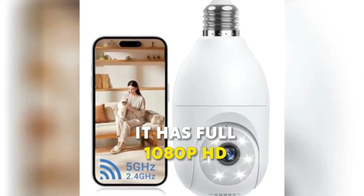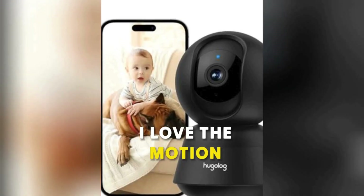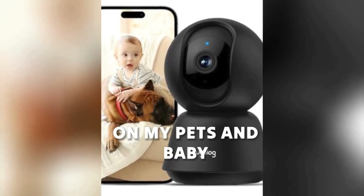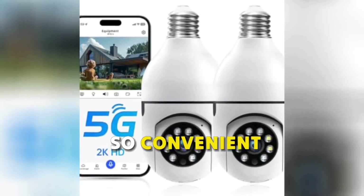It has full 1080p HD quality and even works great at night. I love the motion detection for keeping an eye on my pets and baby. Plus it stores footage on both cloud and SD card, so convenient.